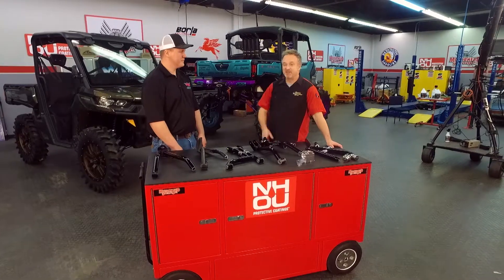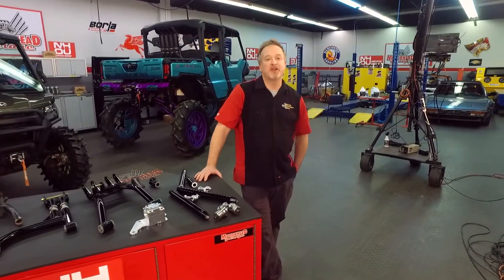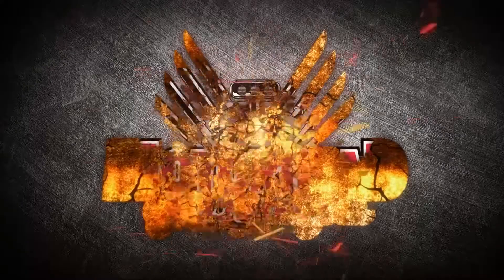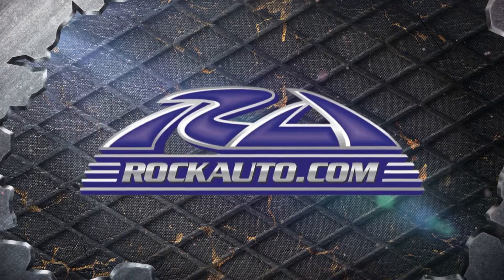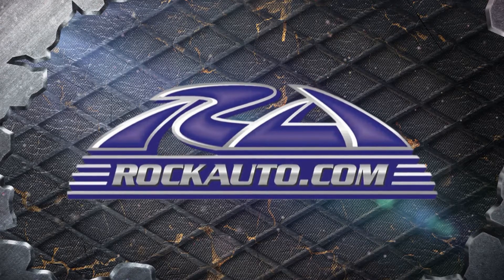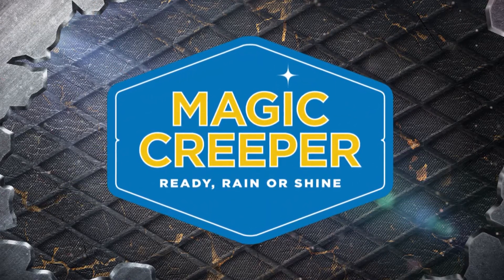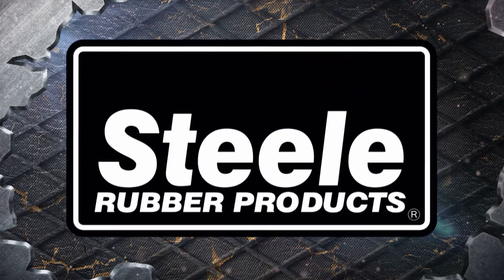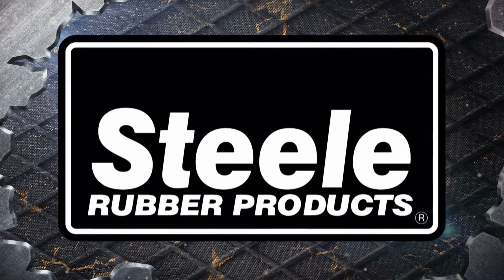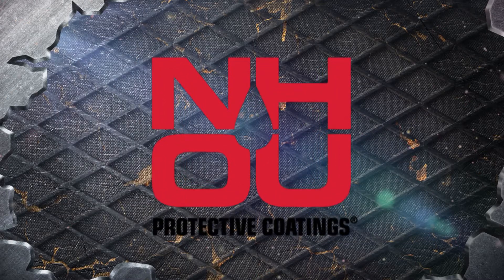Thanks for being with us. We'll be right back with more Motorhead Garage presented by NHOU Protective Coatings. Motorhead Garage is brought to you by rockauto.com — all the parts your car will ever need. Magic Creeper, the most versatile creeper ever. Steel rubber products, quality crafted rubber parts and weather stripping. And by NH Oil Undercoating, the official oil-based rust prevention system.